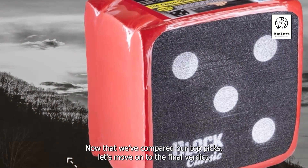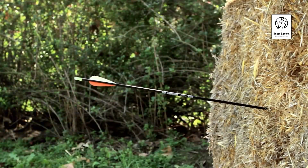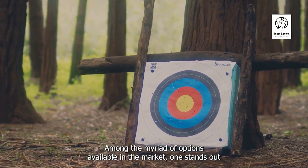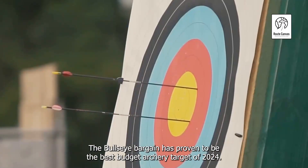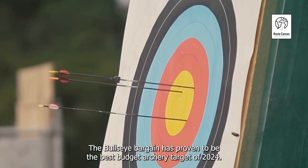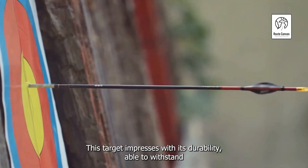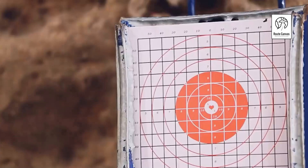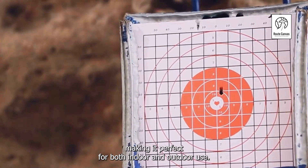Now that we've compared our top picks, let's move on to the final verdict. After careful examination, it's time to crown the champion of budget archery targets. Among the myriad of options available in the market, one stands out for its unparalleled performance and affordability. The Bullseye Bargain has proven to be the best budget archery target of 2024. This target impresses with its durability, able to withstand countless arrows without significant wear and tear. It's also easy to set up and lightweight, making it perfect for both indoor and outdoor use.